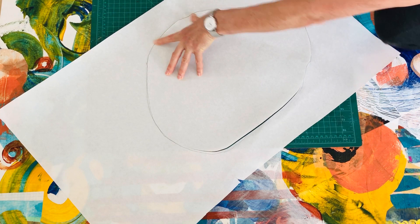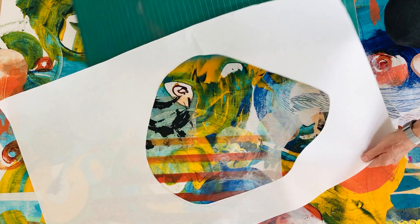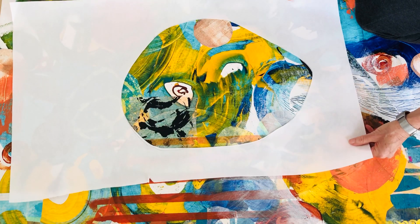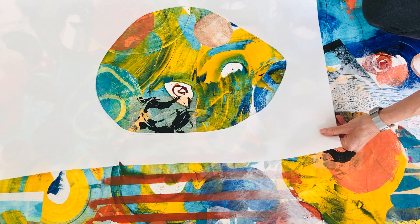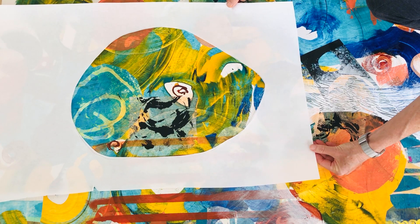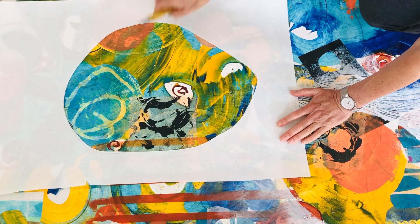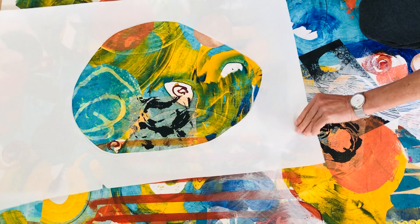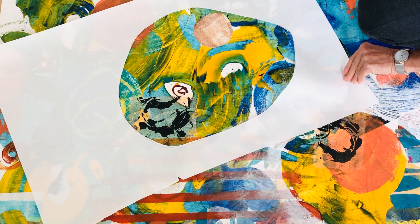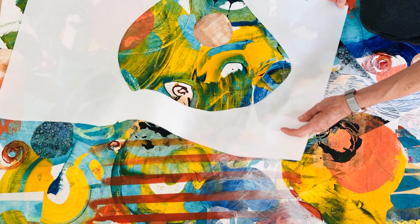With the negative shape that I've cut out, I can place it on the area that I want to work with and move it around. What do I want to expose here? Maybe I want to include this area that I really like. Of course I can move it around and change it — it doesn't have to be totally vertical or horizontal.